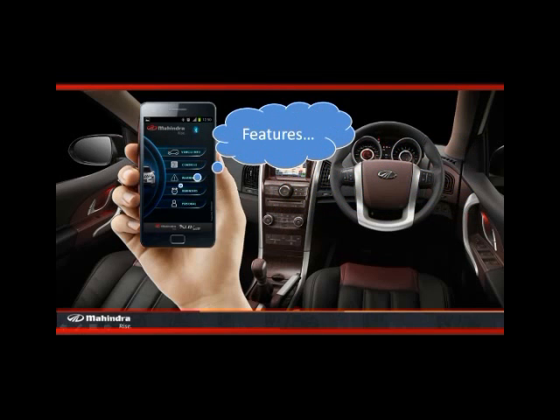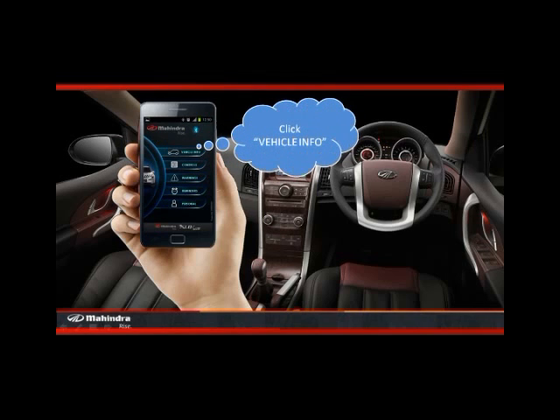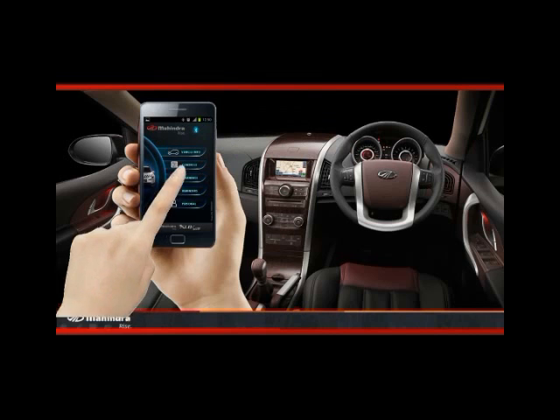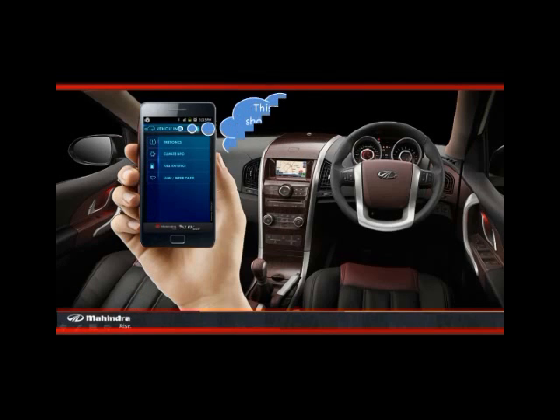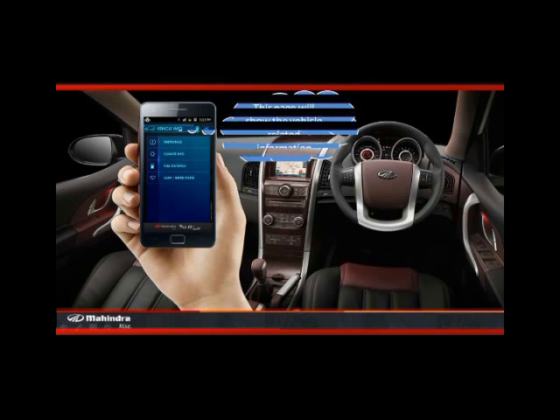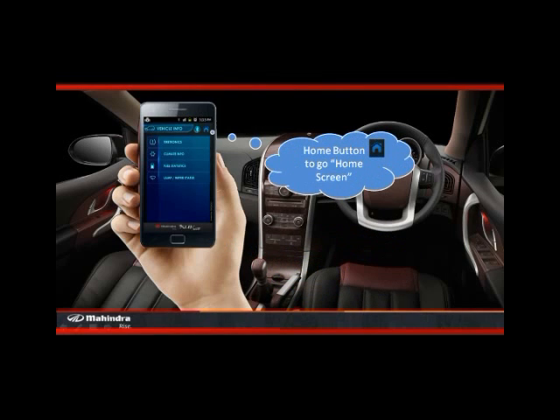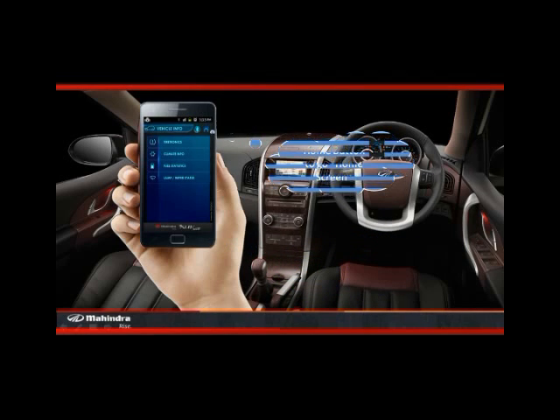Let's check out the features. Firstly, click vehicle info. Once you click, this page will show the vehicle related information. Press the back button for the vehicle info screen. You can also press the home button to go to the home screen.